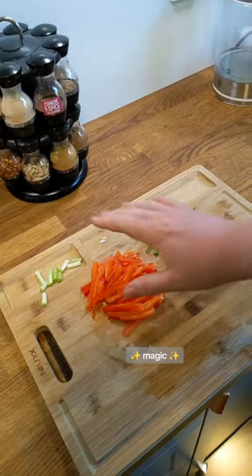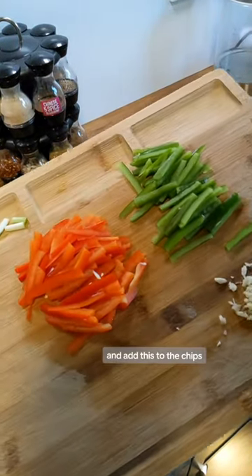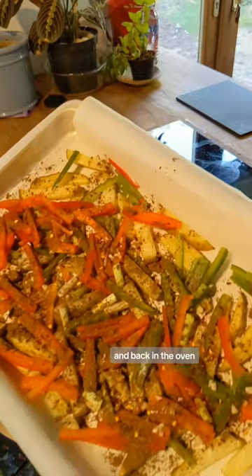Now for the peppers. Magic! I'm going to add this to the chips. Add on some of my Chinese five-spice and back in the oven.